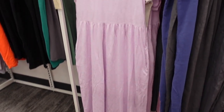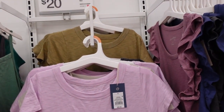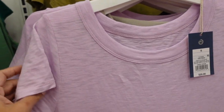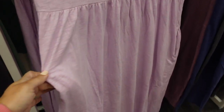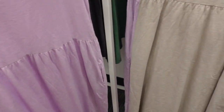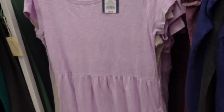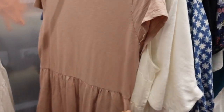New colors in this baby doll dress from Universal Thread — it's also on sale, usually $25, now $20. It has a crew neckline, shorter sleeve, burnout style fabric with some texture, pockets, and a really nice flowy fit. Now it comes in lavender, gray, olive, white, and taupe.